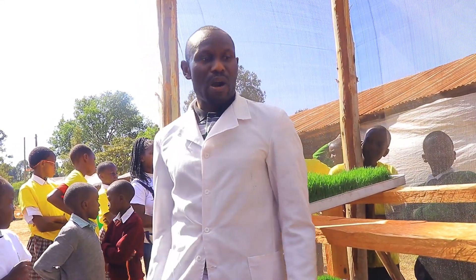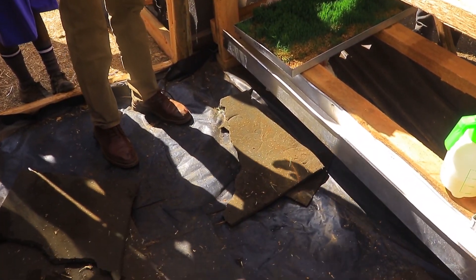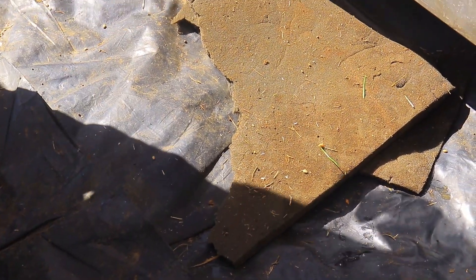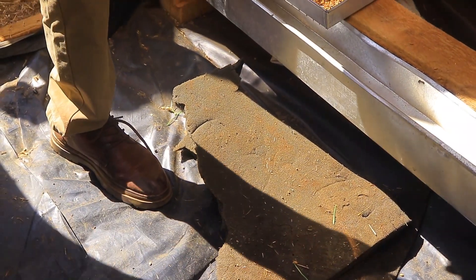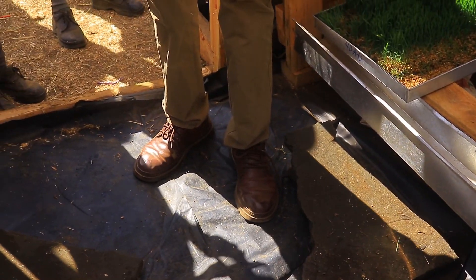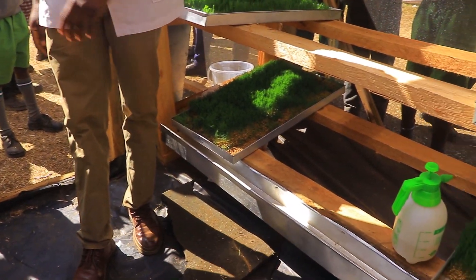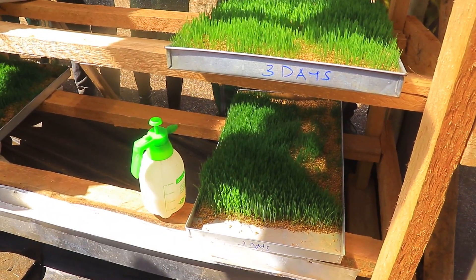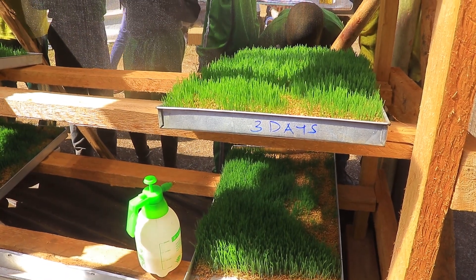We also have black polythene, which I've used here for demonstration. This black polythene prevents any soil from coming in, because we need this place to be clean. Alternatively, the floor can be cemented with a rough finish to keep the area clean.